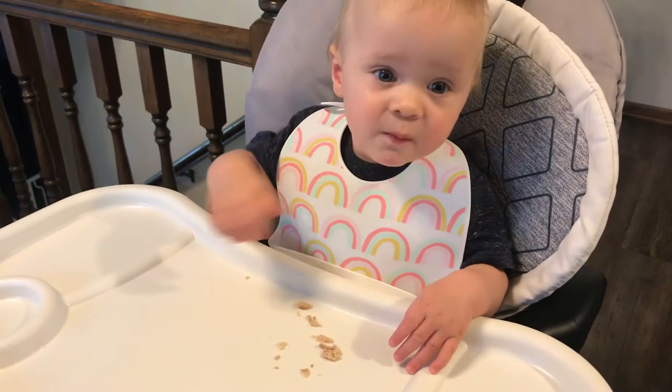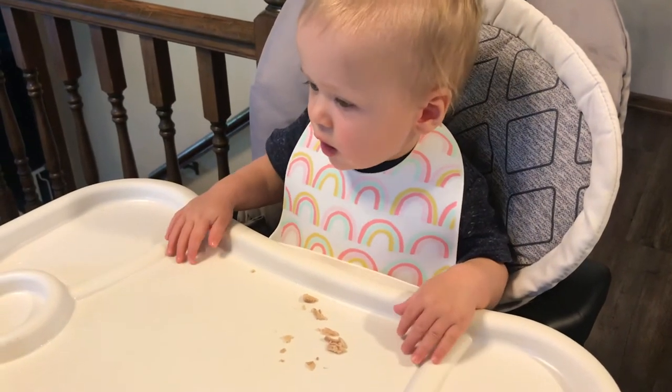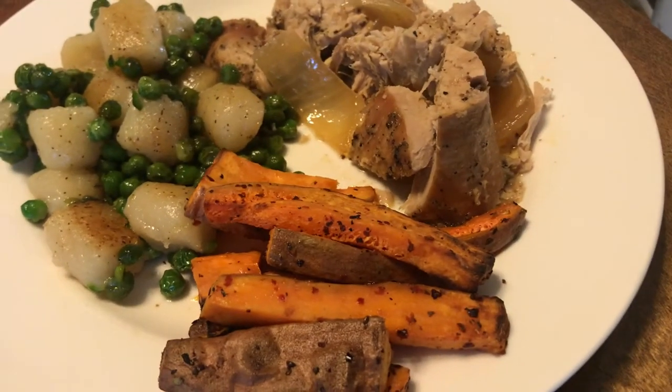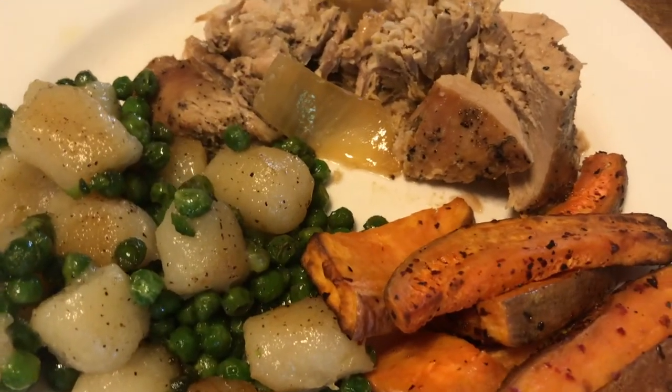That's my little guy Everett — you can see he's like 'give me more!' This was such a solid weeknight meal. I served it up with some sweet potato fries from the air fryer and some cauliflower gnocchi with peas and truffle oil. I love the cauliflower gnocchi from Trader Joe's — highly recommend.